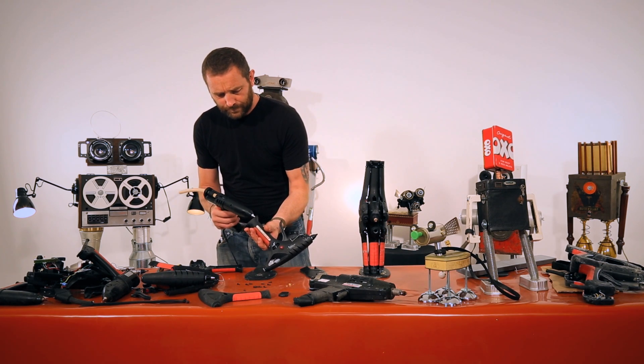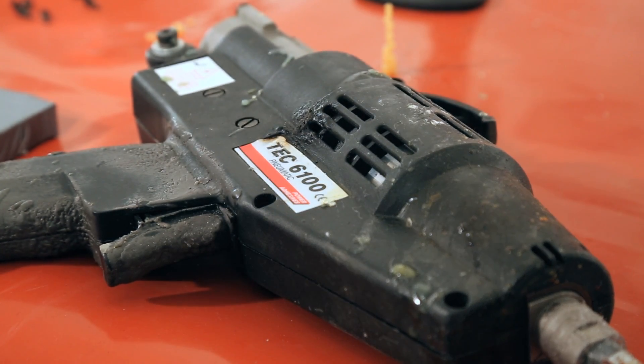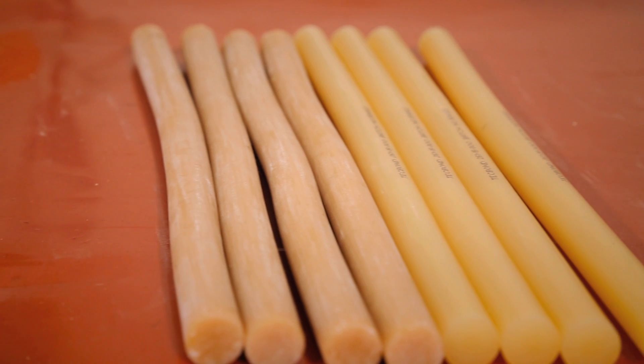Today Mark has been challenged to create a static robot from old glue gun parts and a tin can, with it all being bonded together with a Tekbond 267 hot melt adhesive.